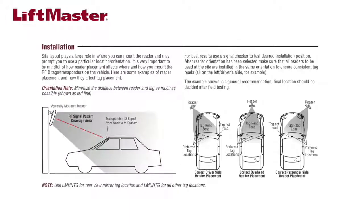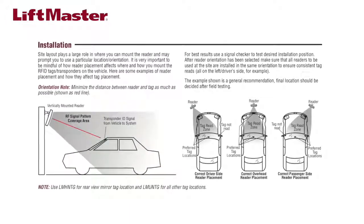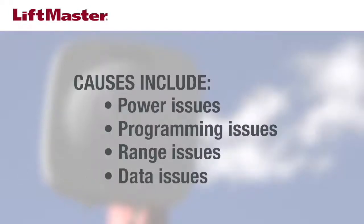The right combination of reader mounting location and vehicle tag placement results in the best performance. Several situations that require troubleshooting are when tags are not acknowledged by the reader, and when tags are acknowledged but the gate doesn't open. Possible causes include power issues, programming issues, range issues, and data interruption.